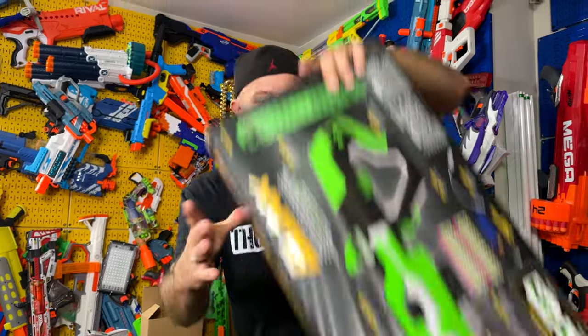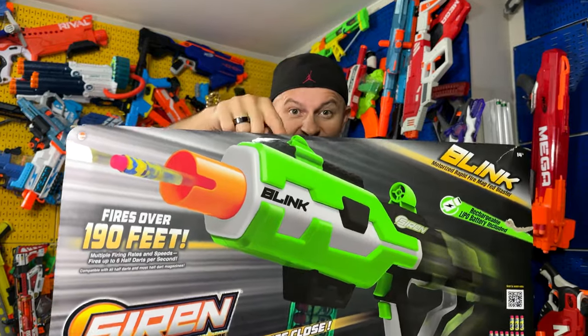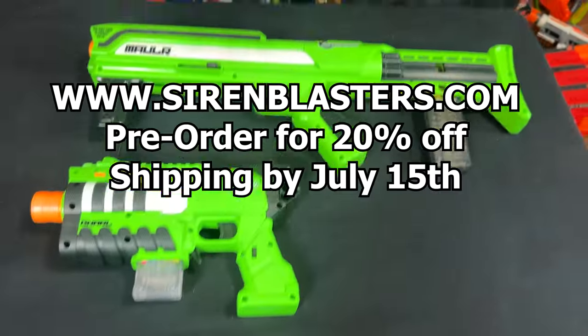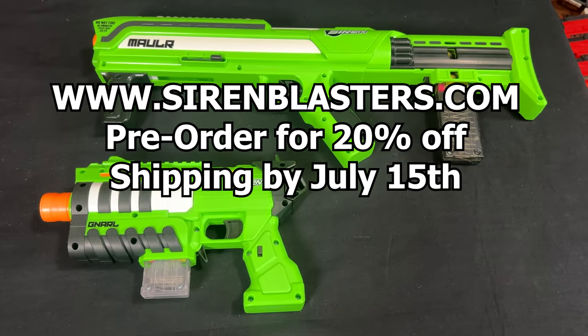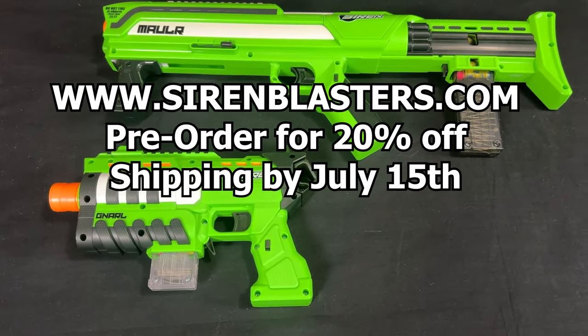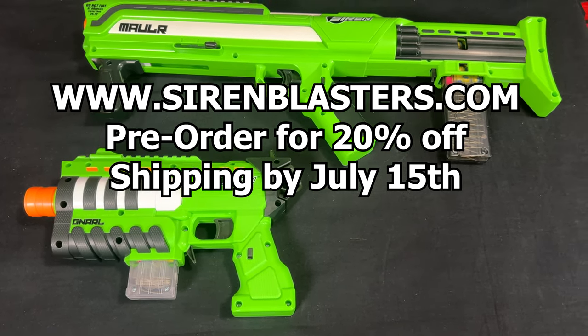For those who stayed to the end — there's a surprise. There's one more blaster from Siren: the Blink blaster, which I'll unbox in the next video. For now, go to the link in the description to Siren's website to pre-order. Siren is giving 20% off any pre-order, targeting a July 15th release date — go check it out!